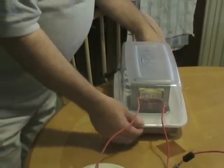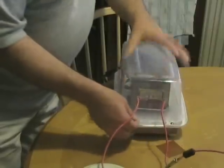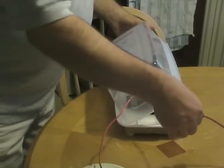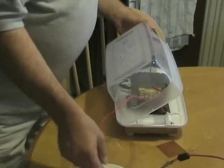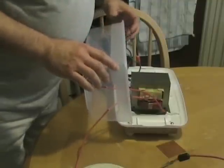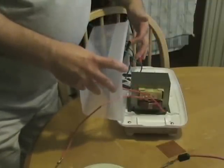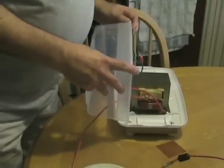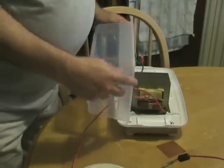The microwave transformers are very dangerous. They produce lethal amounts of current, and so for that reason I have covered it in this plastic shoe box. Here you can see the dimmer switch.